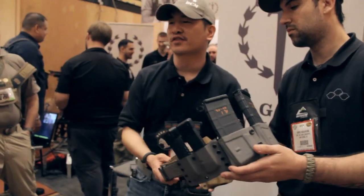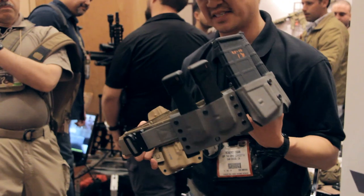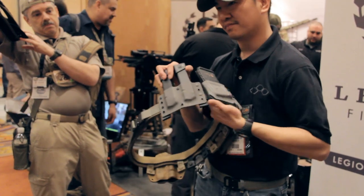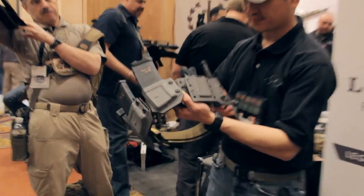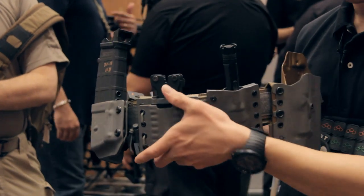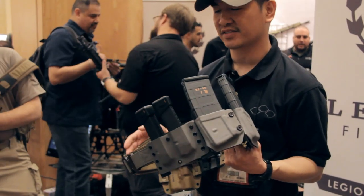Brand new for 2013 is our entire loadout system. We're doing this in conjunction with Jones Tactical based in Atlanta. Basically you get a holster, dual pistol magazines, dual rifle magazines, and an optional two-pouch system of your choice. Featured here is a flashlight carrier and a multi-tasker carrier. Prices start at $300 and go up from there depending on your choice of colors, etc.